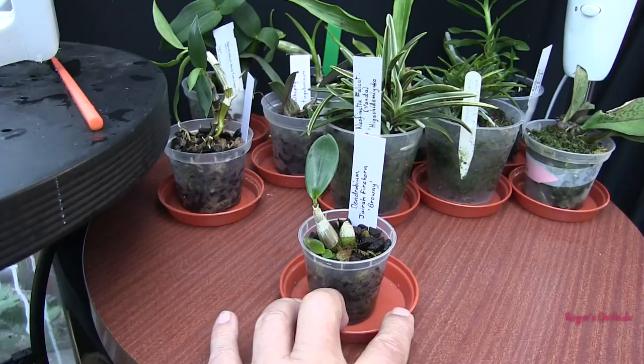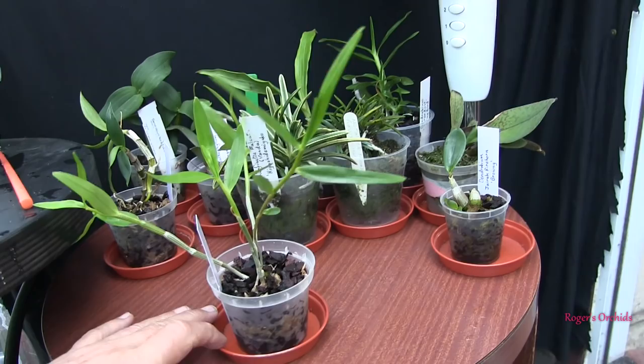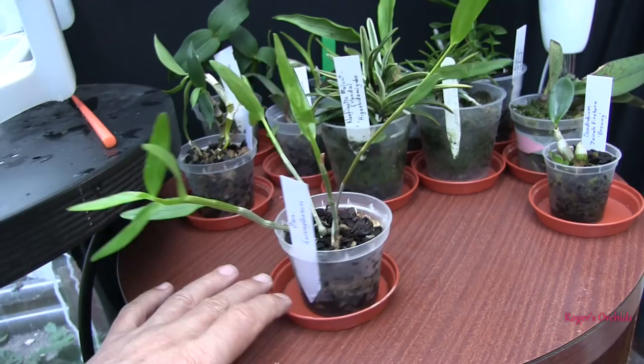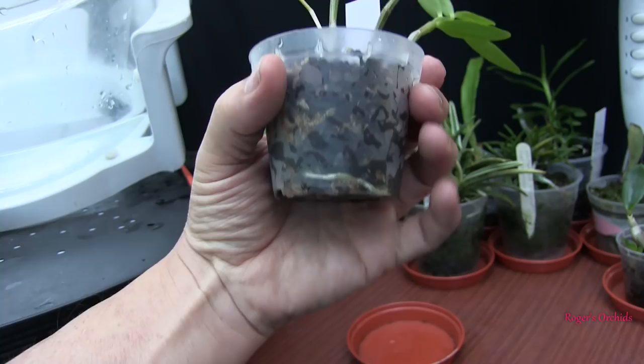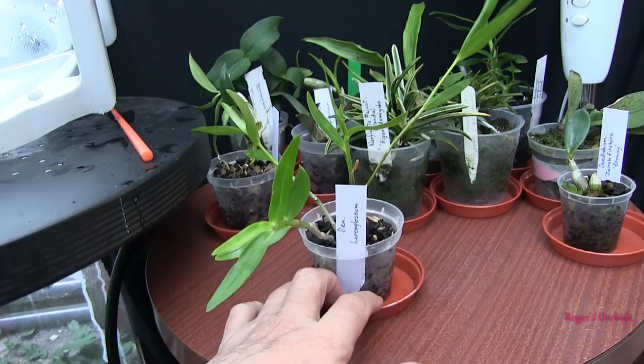These are the Dendrobium hercoglossum kikis that have been recently repotted — recently enough that there's no point looking for extensive root growth yet. Leaves haven't wilted or yellowed and they did have good roots on them, so I see no reason why they shouldn't get going. Dendrobium hercoglossum is quite a popular plant in here anyway — so that's a pot full of those for somebody else.